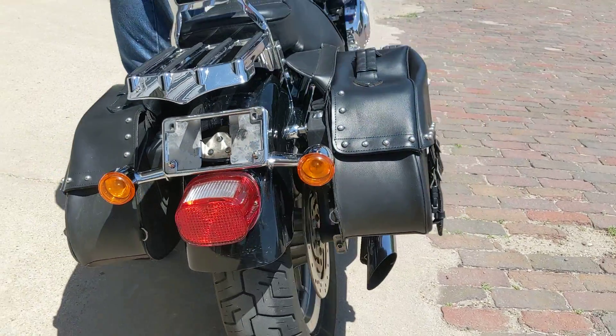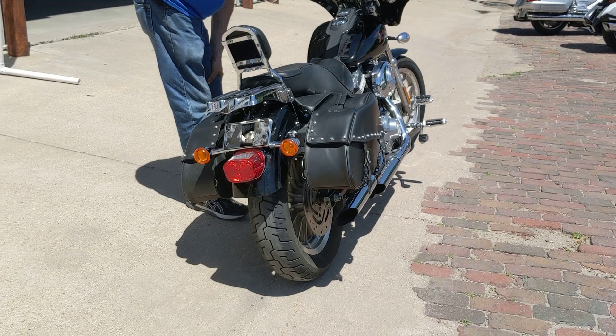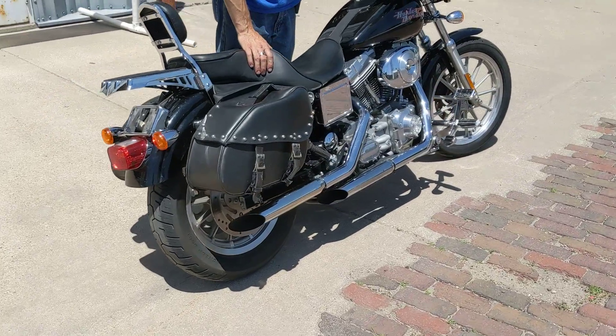Let me fire it up — you can listen to that exhaust. This is a Twin Cam 88 with the Stage 1 Air Cleaner Kit, and it is an old carburetor. Nice Harley sound out of that exhaust.